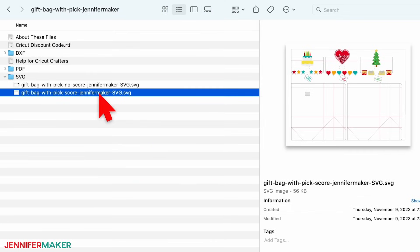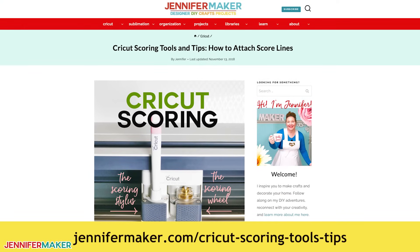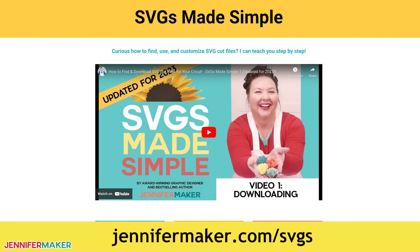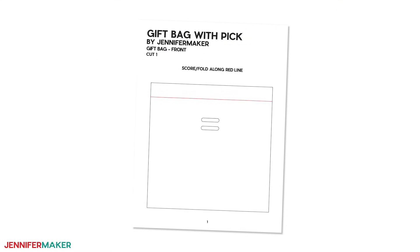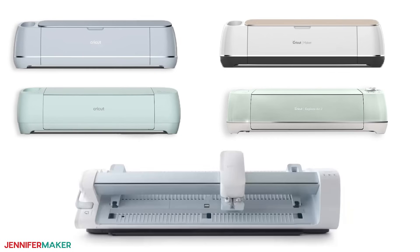The design folder includes a score version that you can cut using a scoring tool, as well as a no score version with dash cut lines that only needs the fine point blade. If you'd like to make the version with score lines using a scoring wheel or scoring stylus, please see my tutorial on Cricut scoring at jennifermaker.com/CricutScoringToolsTips. If you're not sure how to upload files, go to jennifermaker.com/SVGS to learn how to unzip and upload SVG files. You can cut the pieces by hand using my PDF template inside the zip file, but it's way easier to use a cutting machine like a Cricut. I'm using a Cricut Maker 3 in this video, but you can also use an original Cricut Maker, any Explorer Series machines, a Cricut Venture, or another cutting machine that accepts SVG cut files.